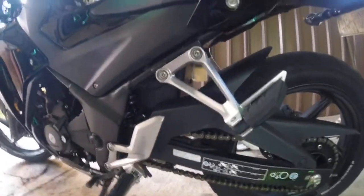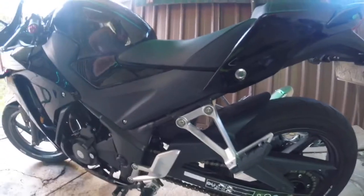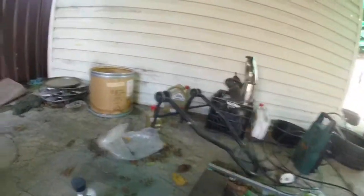Hey guys, welcome back to the channel. This is filming with my GoPro Hero 5 session. Today I'm going to show you how to jack a bike up without a brake stand.